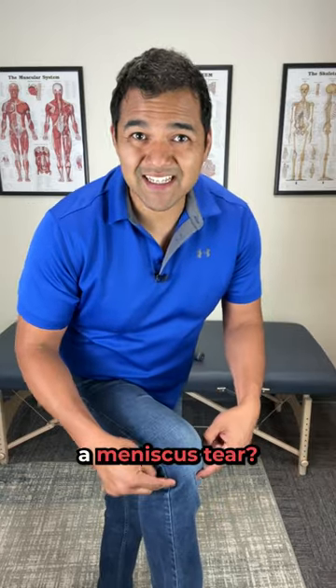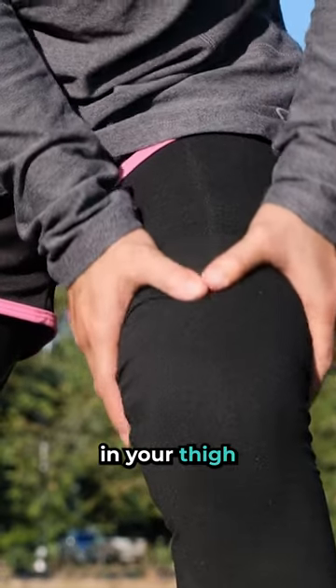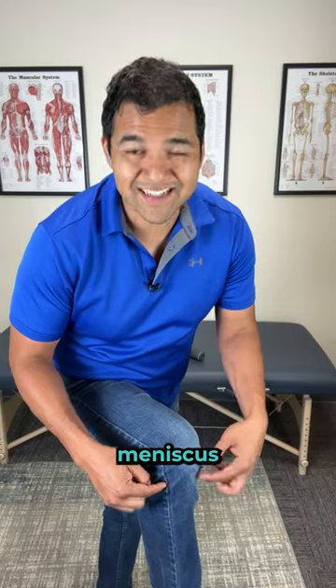Can massage be helpful for a meniscus tear? Absolutely yes. Loosening up stiff muscles in your thigh would greatly benefit taking pressure off your meniscus in your knee joint.